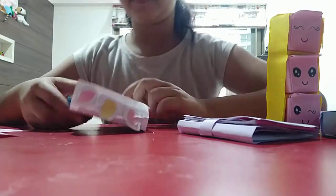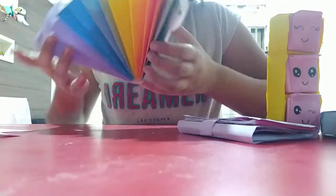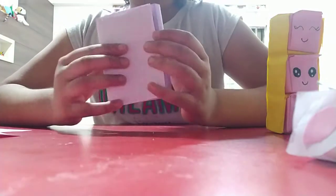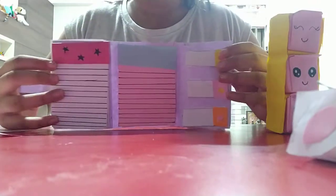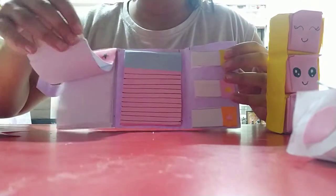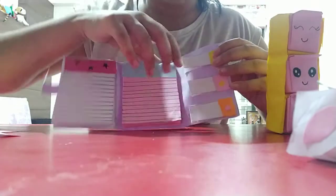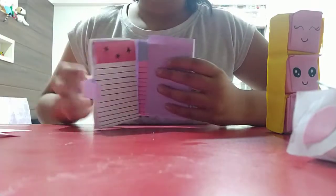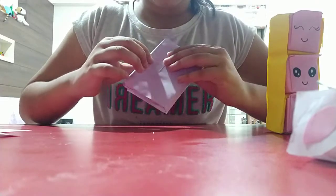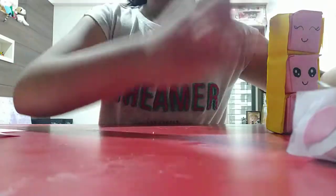I'll show you all my creations again. The unicorn purse, then my notebook file organizer — my second favorite. Here's the lock, here are the books, there are more pages, and these look like sticky notes. And the drawer.